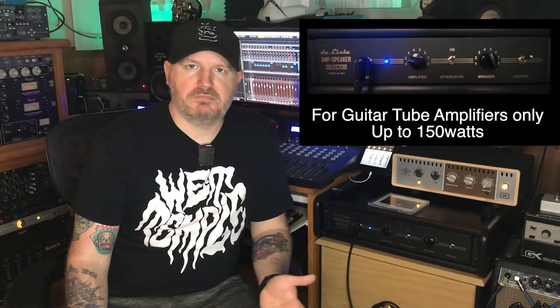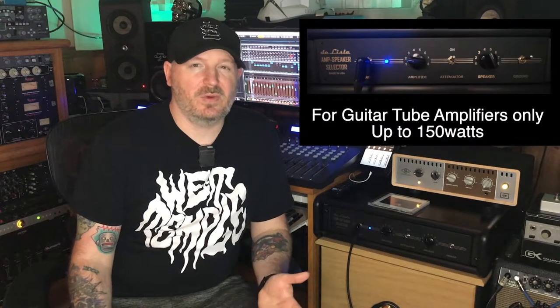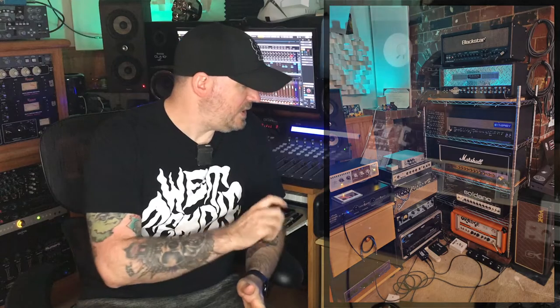At the time I only had like three amps and three cabinets, maybe even just a couple. But since then I've gotten a lot more amps and wanted to be able to plug my guitar into a unit like the Ampete or something and select between amplifiers and speakers, kind of like Henning Pauly does or many other YouTubers who review guitars, amps, and pedals.